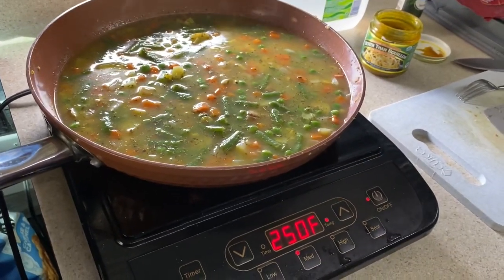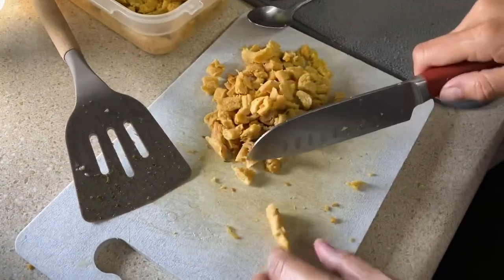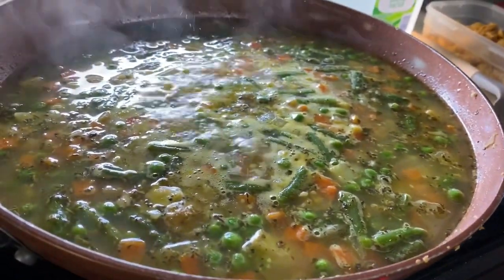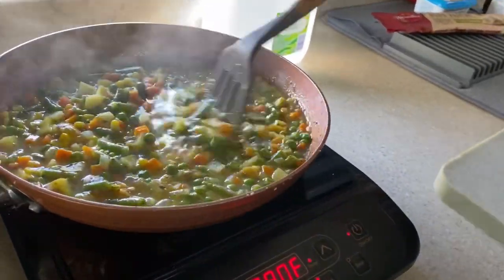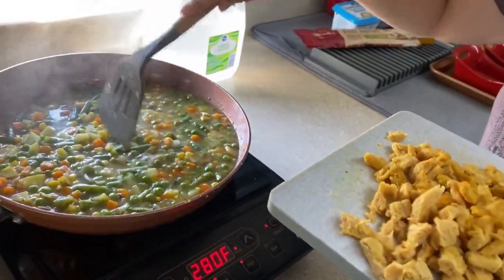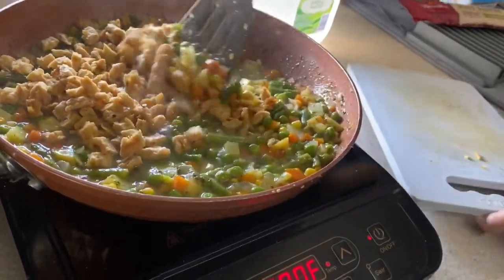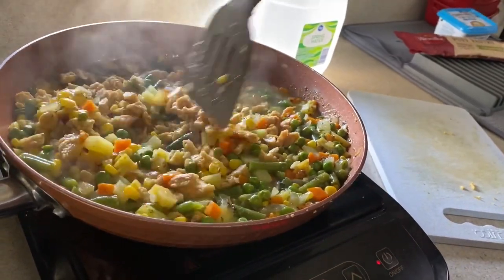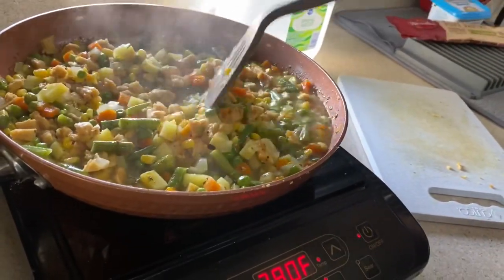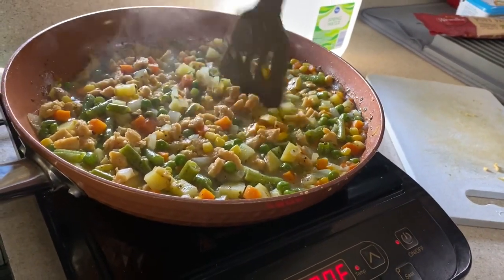I'm just going to let that come up to a boil and simmer. I'm chopping the soy curls into smaller pieces to add back in. After about 10 minutes, the veggies are starting to get nice and soft, so I go ahead and add the chicken back in. If you like other veggies, you can add peppers, sweet peppers, or mushrooms — I'm a little low on mushrooms right now so I didn't put any in. I just want to let this cook for a couple more minutes.